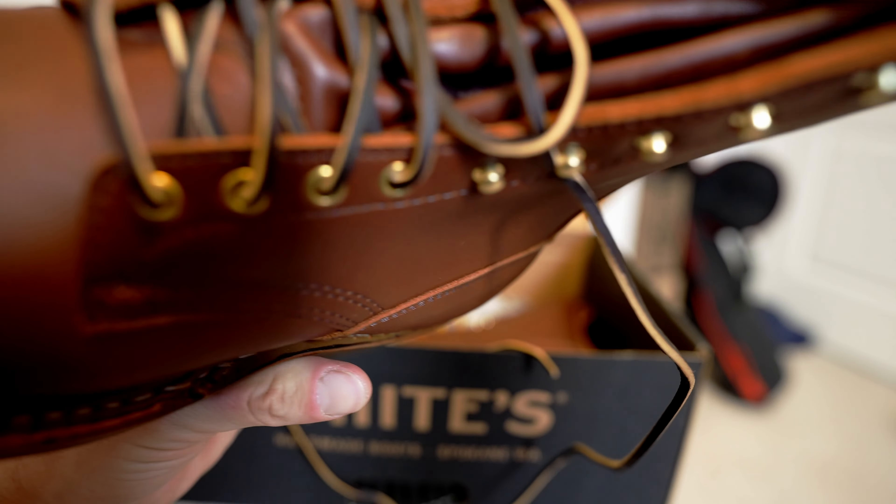This boot normally costs $680 US plus shipping, and then you have to wait for it to be made — anywhere from three to six months, probably six. I didn't want to wait, so I got it immediately by spending an extra hundred dollars through an eBay store — they order a big wholesale stock of White's boots and sell them at a premium.